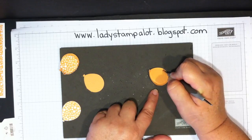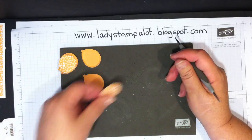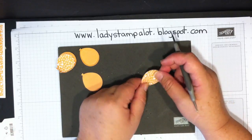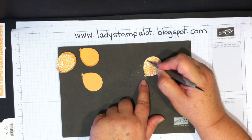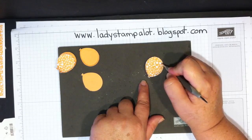When you do the designer series paper one, this is the part I want showing on the outside of my card, so I'm going to put that down — this is the inside of the balloon. You can do the same thing, but don't press quite as hard because this is a little bit thinner than cardstock and you don't want it to rip.